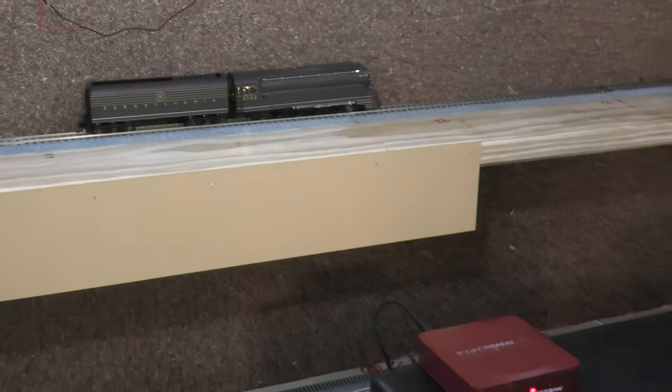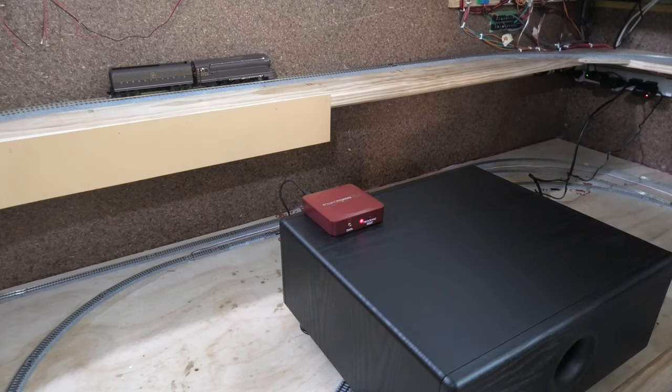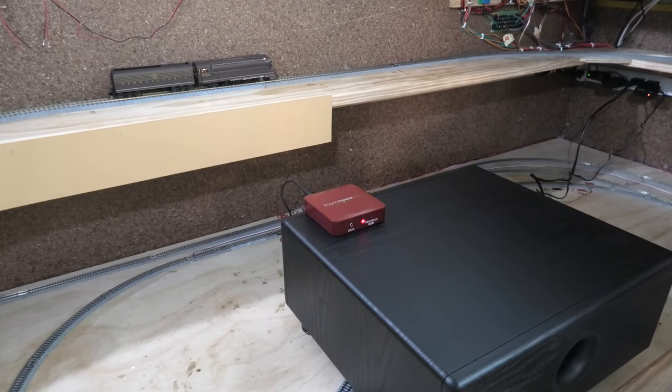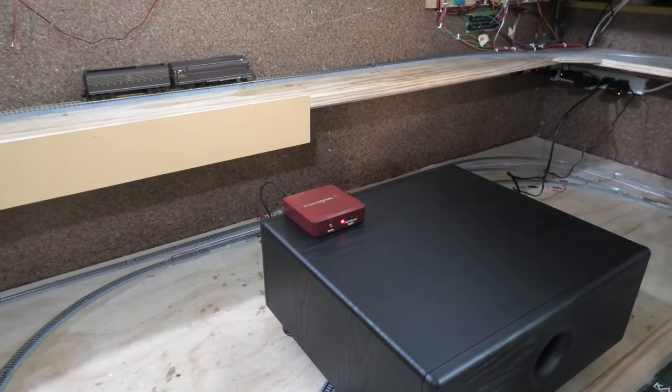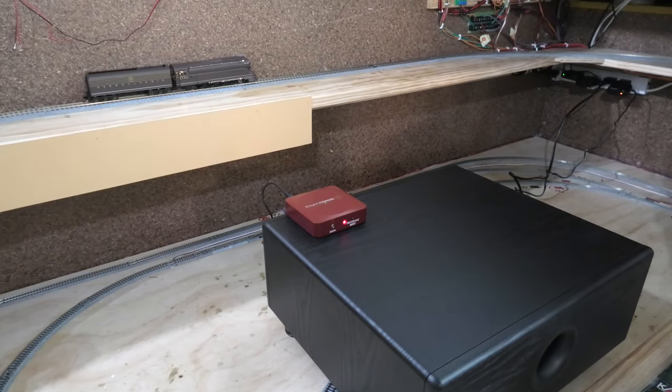As you heard there, it's a rather deafening sound, especially in here being a rather confined space. It definitely lives up to what it says it is, and we're very happy with that.